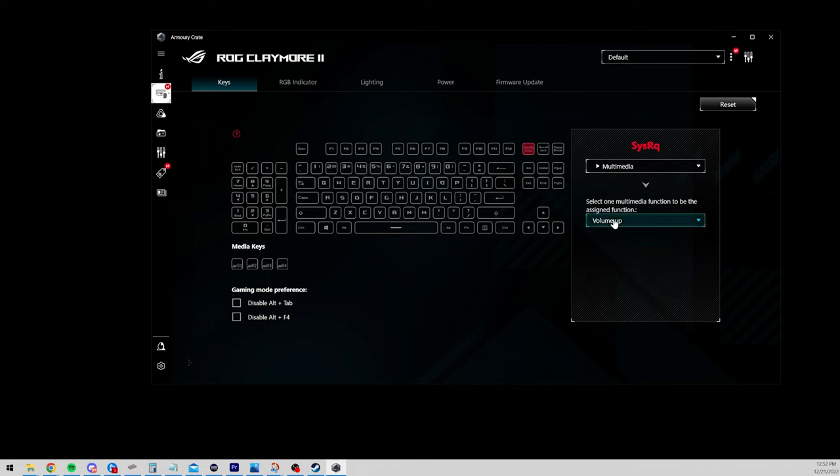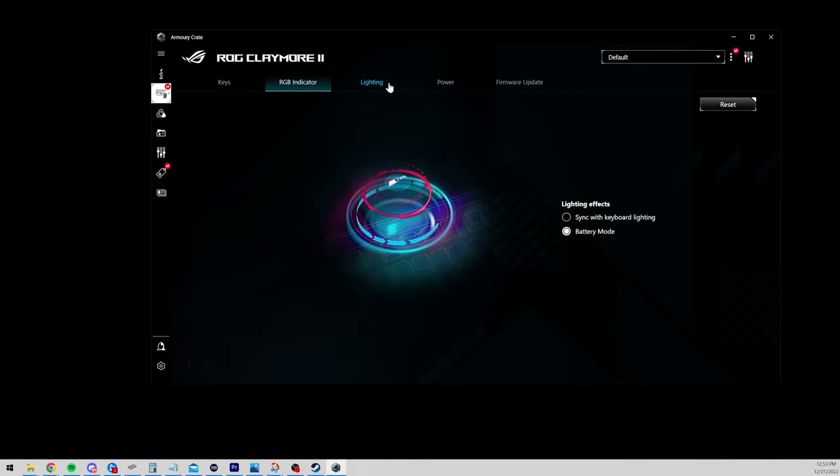In the default configuration you have mute, previous, next, and play/pause. The software is something I trust more than its competitors. You can sync up the RGB to your PC if you have other ASUS hardware. One cool thing is that changes you make are saved onto the onboard memory, which means you don't have to worry about downloading the software on every computer you use.